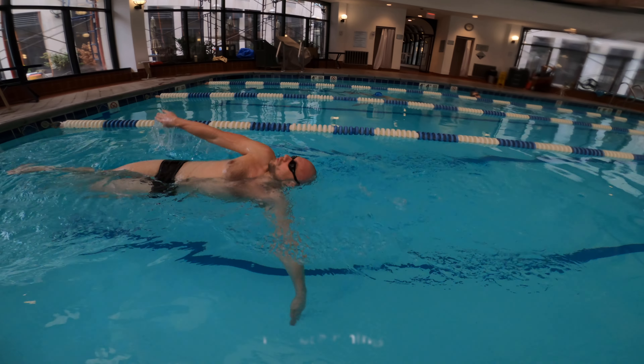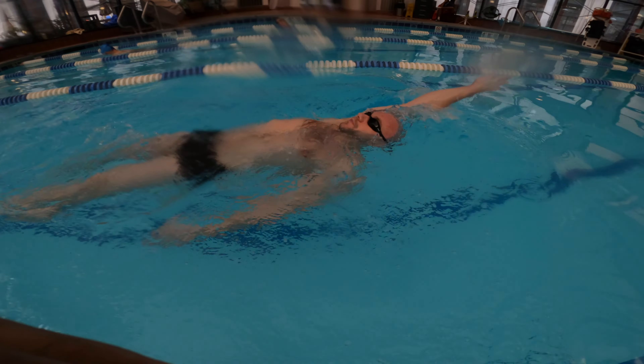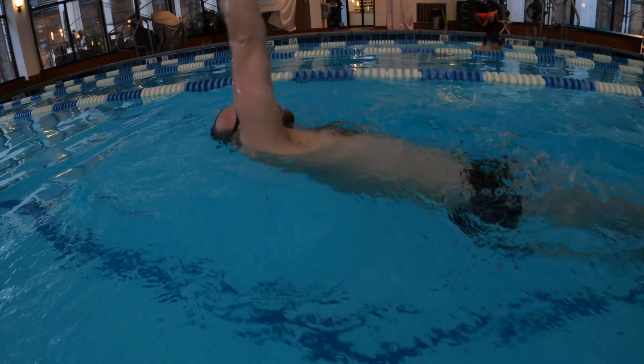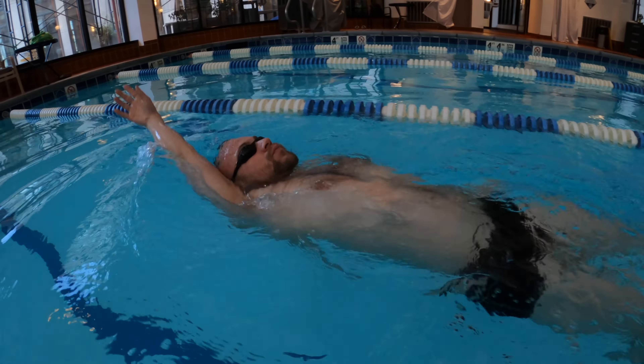If you forget to breathe while swimming on your back, you are not taking advantage of backstroke, which gives you access to all of the air in the world. Make sure you breathe consistently while swimming backstroke. Try to inhale as one arm moves and exhale while using the other. Inhale with your mouth, exhale with your nose or mouth.